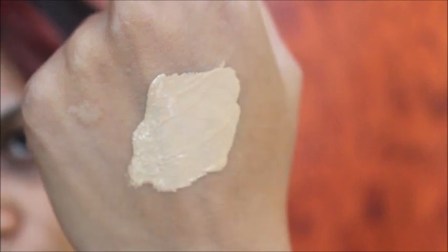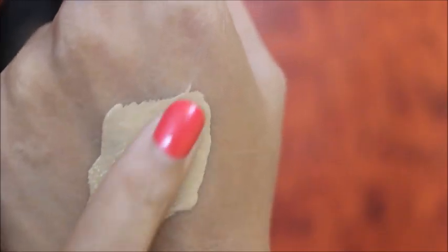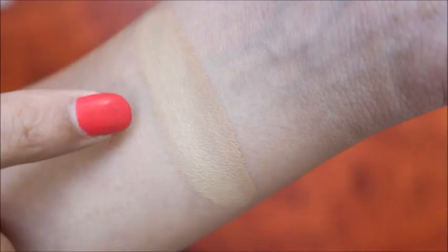This foundation has pump packaging, which is useful and also hygienic. Here is a swatch — the consistency is not thick or runny, it's a medium consistency.